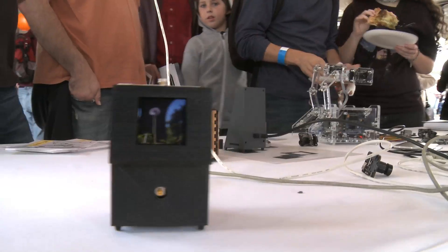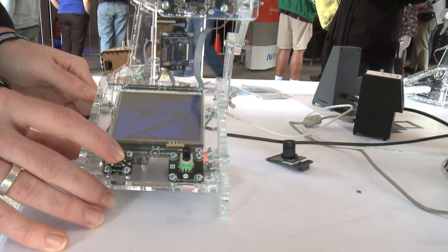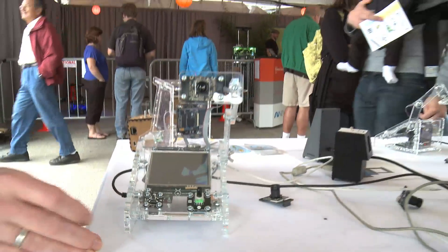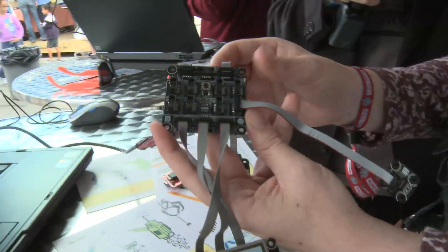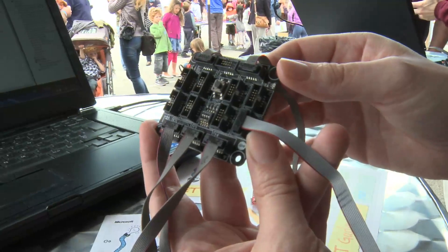We ran into the problem where we want to put devices together, try out some concepts, see if they work. And then if it doesn't work, you want to be able to take it apart really quickly and do something else. What we have here is an embedded processor on a socket interface, and all the sockets are physically identical.